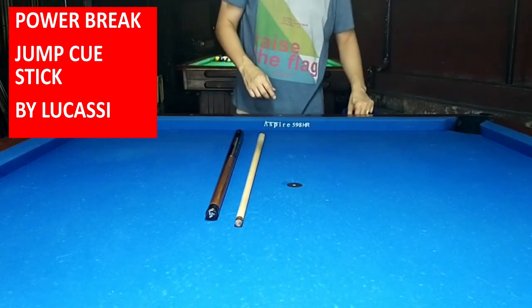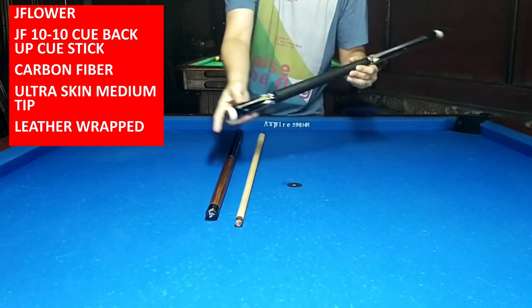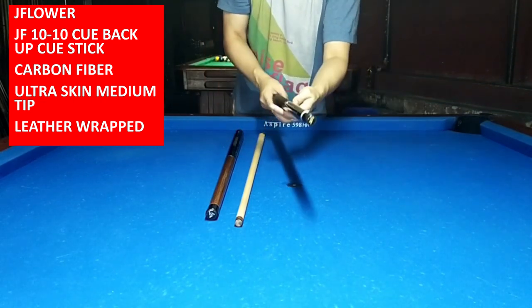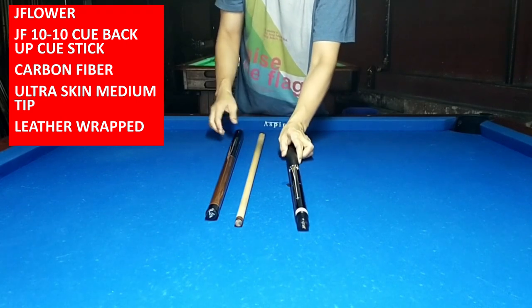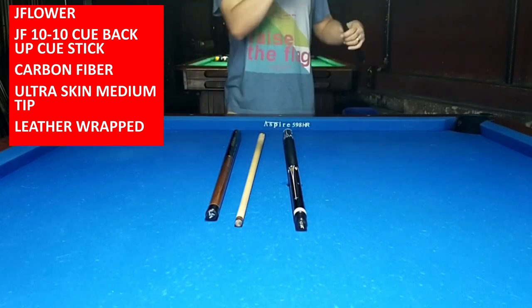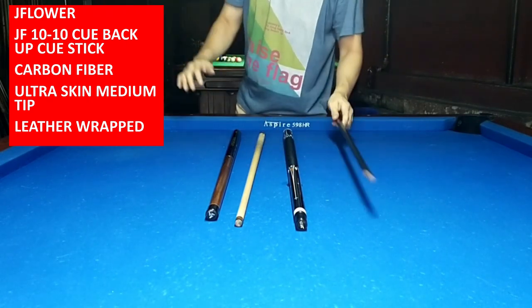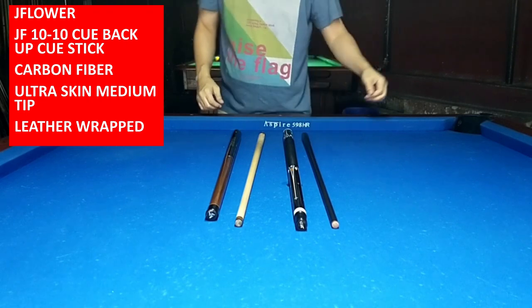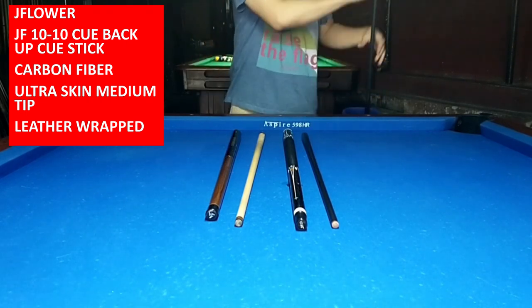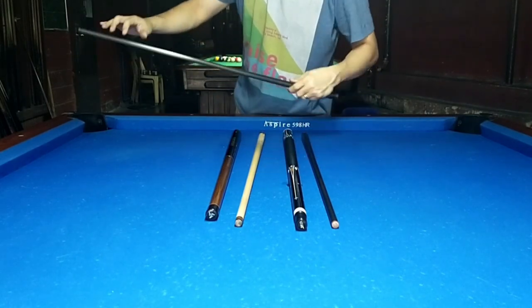The reason I said wood is because the two cue sticks inside this QCase are J-Flowers. The first J-Flowers is the JF10-10 series. It comes with a leather wrap and a 12.5mm carbon fiber cue shaft. The stroke on this is nice. I will leave the description below for the test hit of the JF10-10.